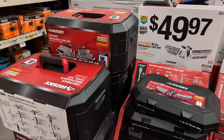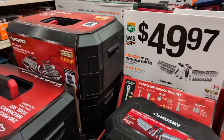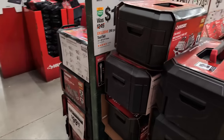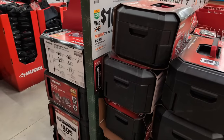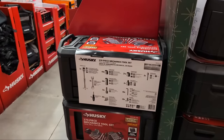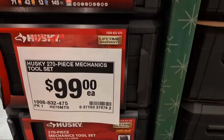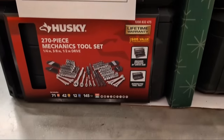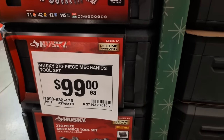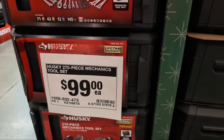We're going to go over some of the hand tools. I want to go over some Milwaukee as well because I'm finding something very interesting in this location that I'm not finding elsewhere. The deals do actually vary from store to store here at Home Depot - it's not like McDonald's where you get the same thing everywhere.